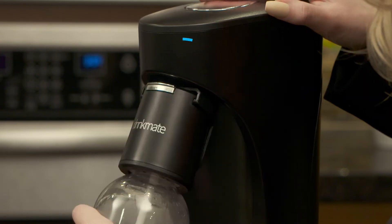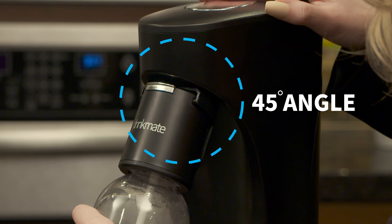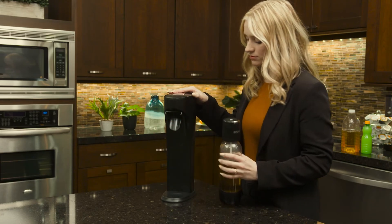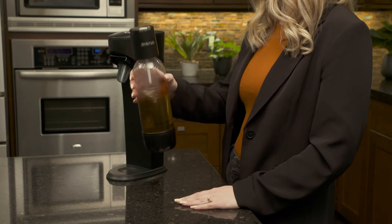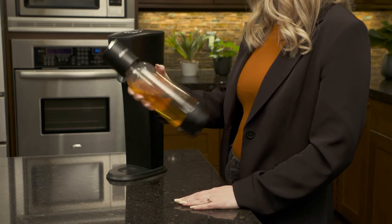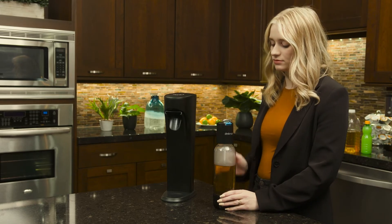Gently pull the bottle towards you to unlock, returning the lever to a 45 degree angle. Then gently slide the Fizz Infuser off the machine with the bottle still attached. Swirl and shake the bottle to fully infuse the CO2. Open the slow release valve, closing as needed to prevent overflow.